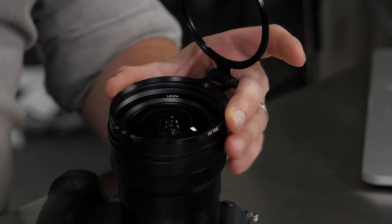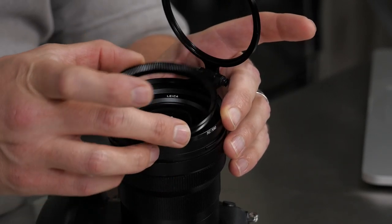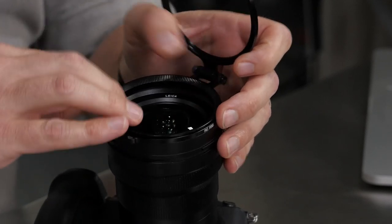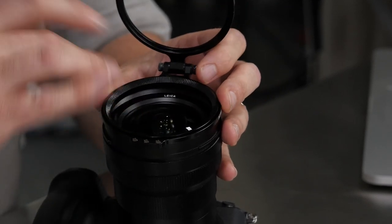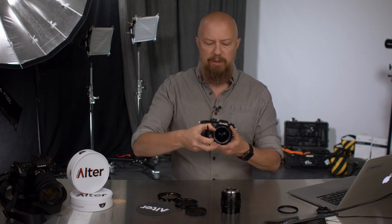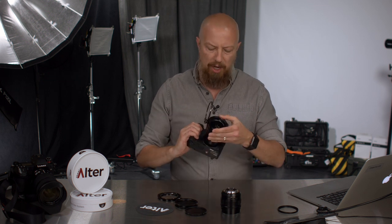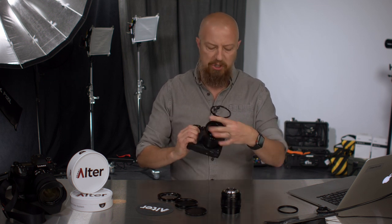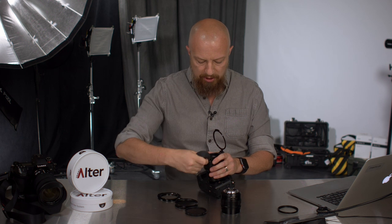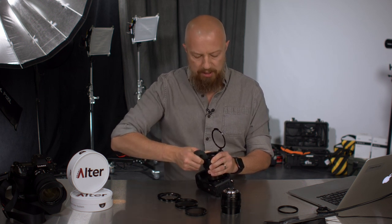I start by setting this piece on — it doesn't attach or hold itself in any way. Then take the insert threads, drop that inside, and simply spin that around until it catches, and continue spinning until it tightens down. You'll notice that this piece is free spinning until I lock it down, meaning you can position the hinge wherever you want — underneath, to the side, or wherever. I'll put it at the top, which I think is going to be the most common position. Then go in here and tighten this down. To make sure you can get it really tight, it comes with this little rubber grippy mat so you can really give it a good twist.